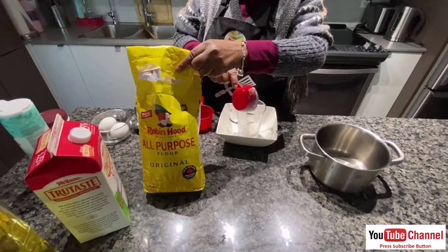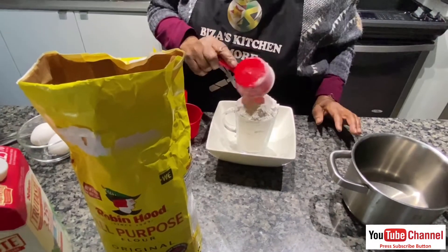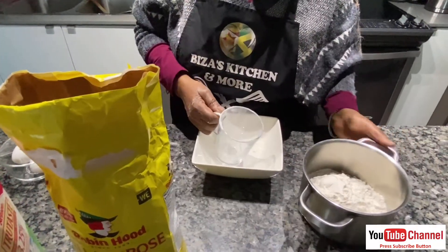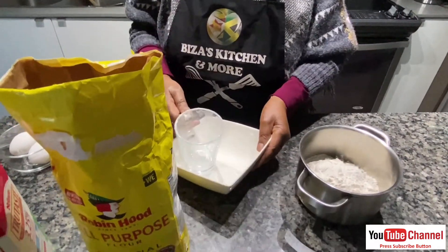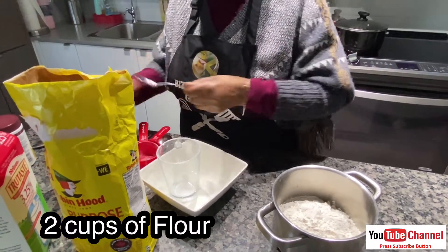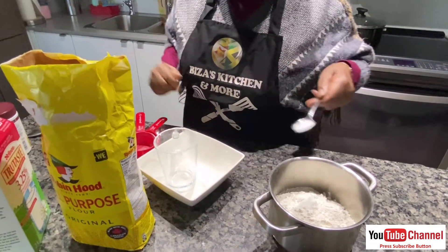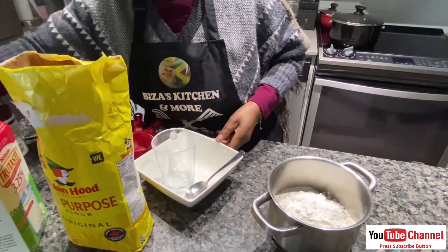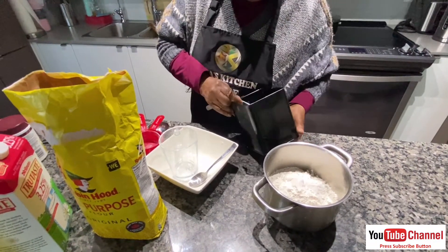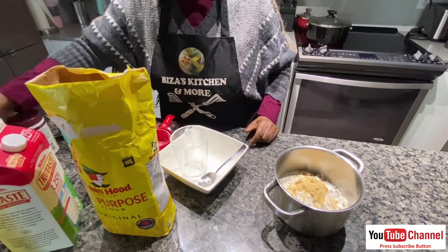We start our cooking process by measuring and combining all ingredients. We use half a cup of flour. Then I put a pinch of salt. Then sugar — I love that they're like Jamaican fried dumplings. A tablespoon of sugar.